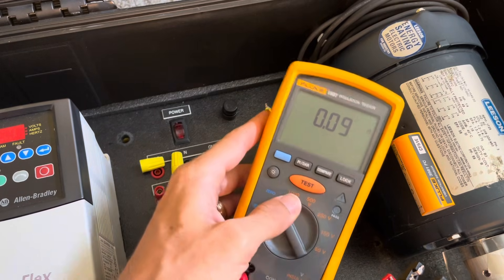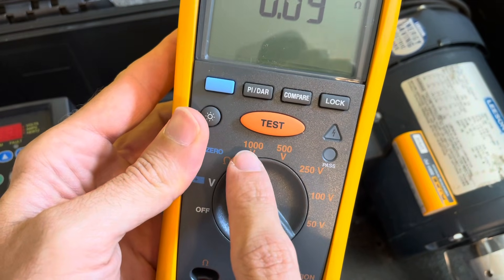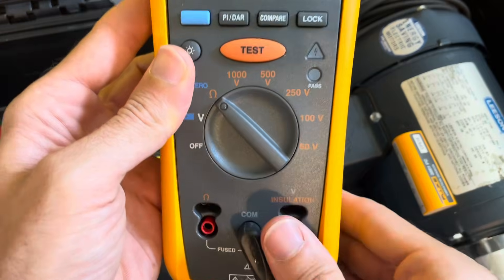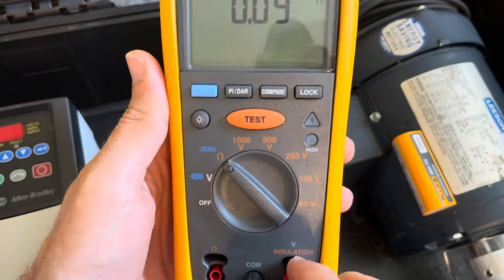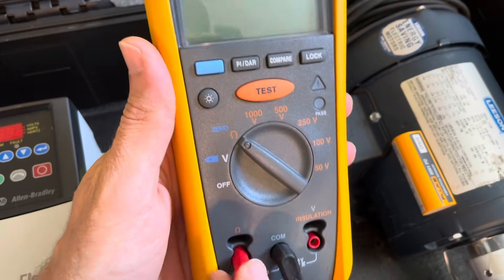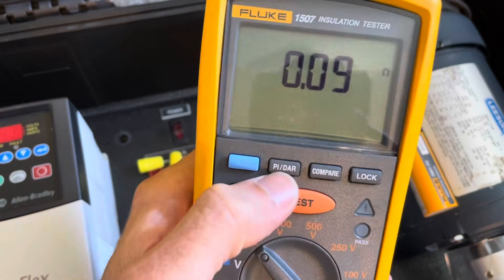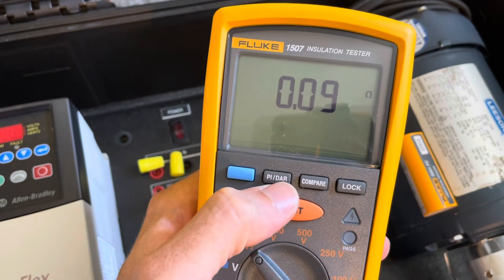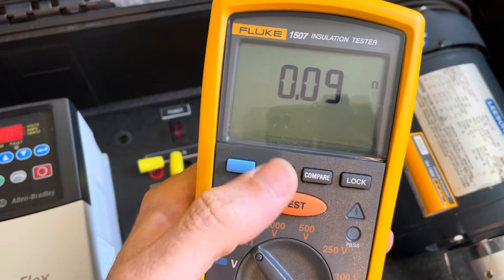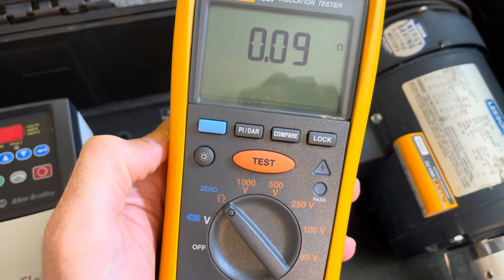Then we have insulation testing mode, and you can see all the different voltages we can output: from 1000 volts, 500, 250, 100, down to 50. You would have to move your test lead over to the insulation terminal when you get into insulation testing mode. Other things you're going to see on here: we've got compare, and then PI — polarization index — and DAR, dielectric absorption rate. One of them is a one-minute test, one is a 10-minute test, and you can look at the ratios. You can Google what those tests are and why you'd use them — we're not going to get into that in this video.